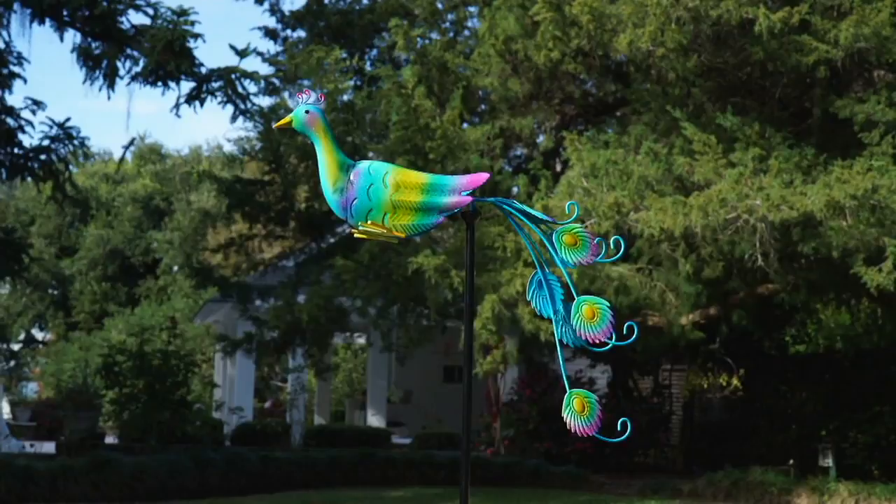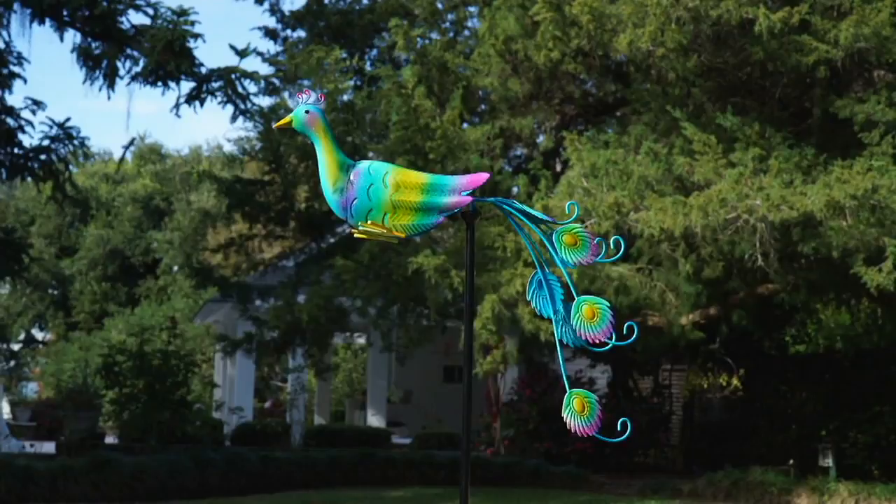And look at the peacock in the yard — colorful, stately, and a lot of fun. Here to tell us all about it is Nancy Brandmuller, who always brings us great home decor items.